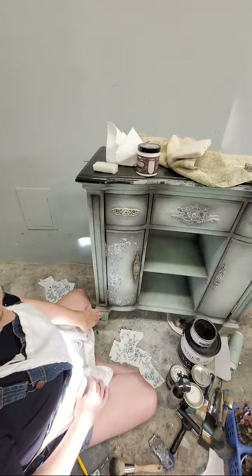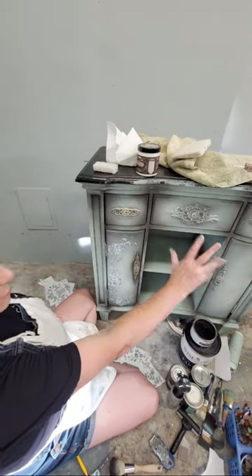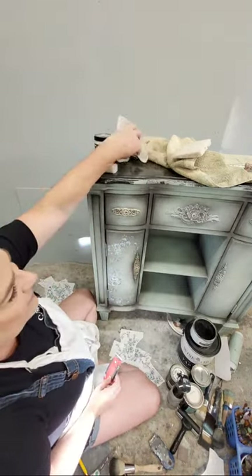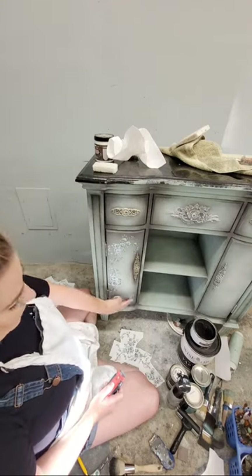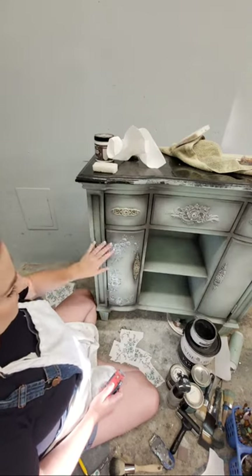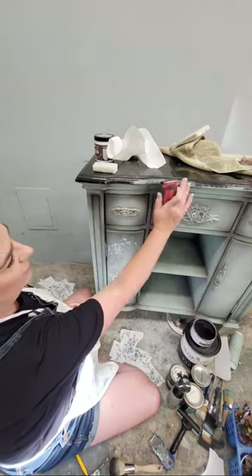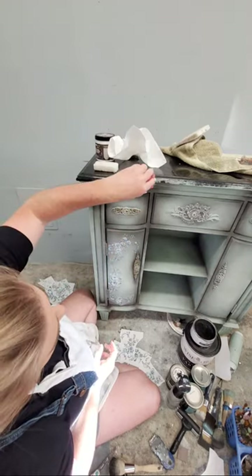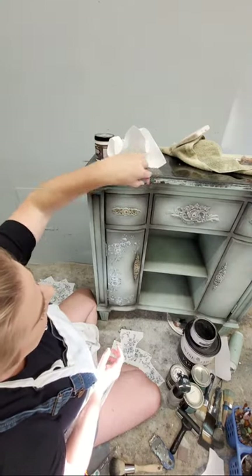I'll repeat the same transfer process on the other side. One last thing to show you - on this top, I didn't tape it off or anything. I just painted onto the marble edge. All I'm going to do is come back with a razor blade scraper to get a nice clean line right at the edge of the marble. It takes about the same amount of time as taping, and I have to clean the top anyway. You can get a really nice clean line that way.